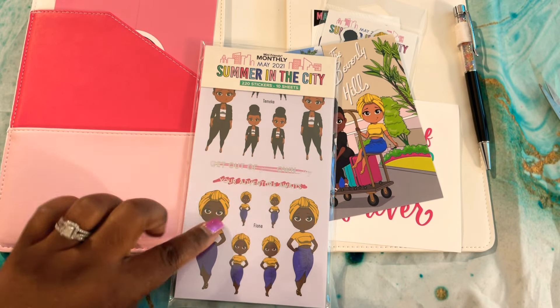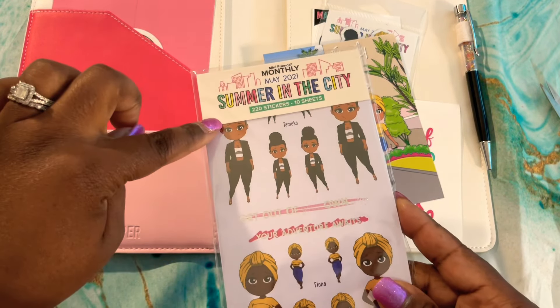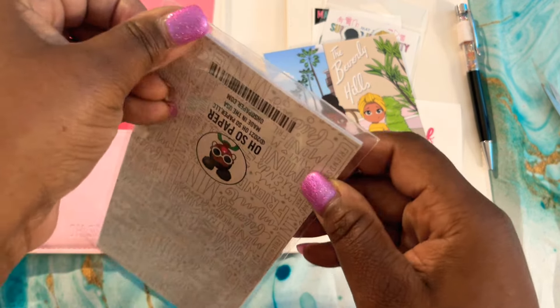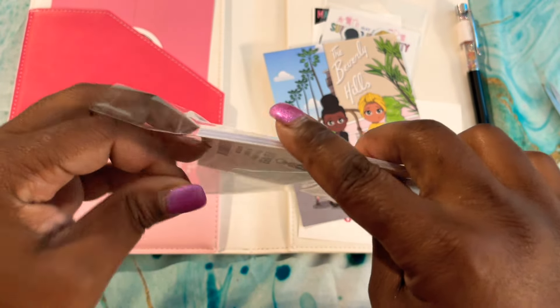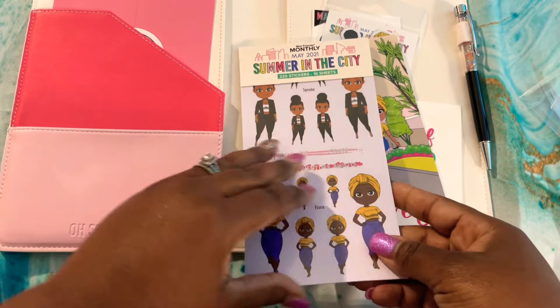The sticker book — it's longer this time. It looks like it still has a ton of stickers: 220! This subscription box is a bargain because you get more than you could ever purchase for one locked-in price, and I just always love the surprises.